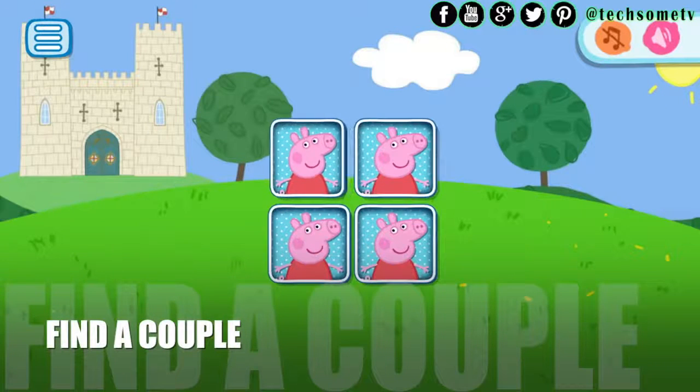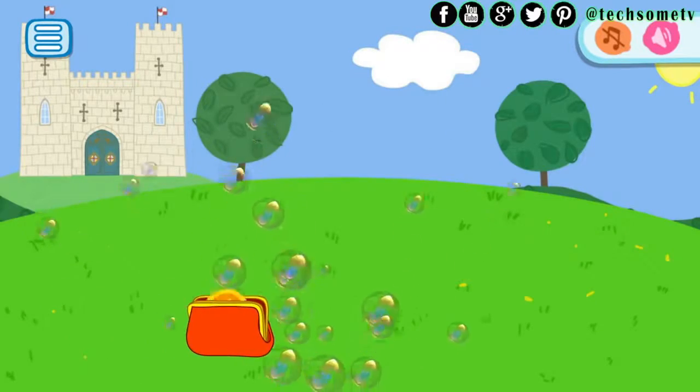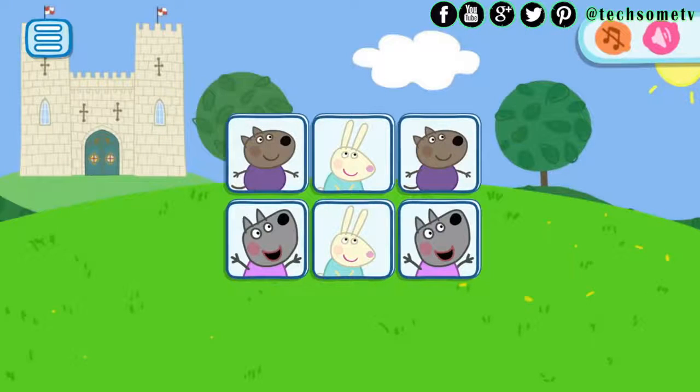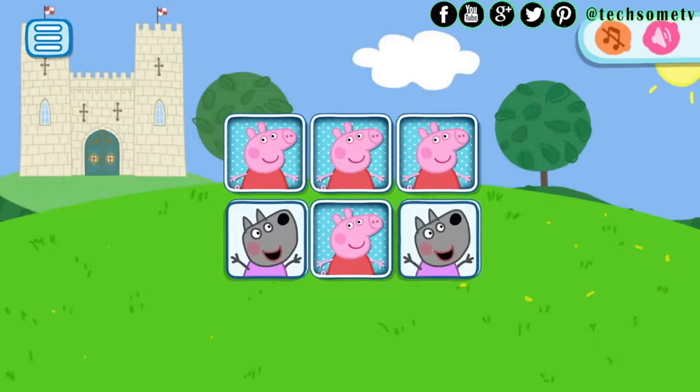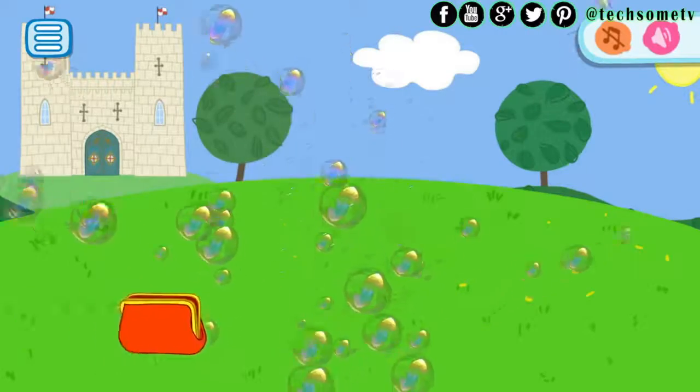Find the Couple: the classic game of pairs. The game rules are very simple. On the screen, all pictures are shown for a while and then the pictures appear flipped. Your task is to look for a pair of images — when you open two identical pictures, they disappear.